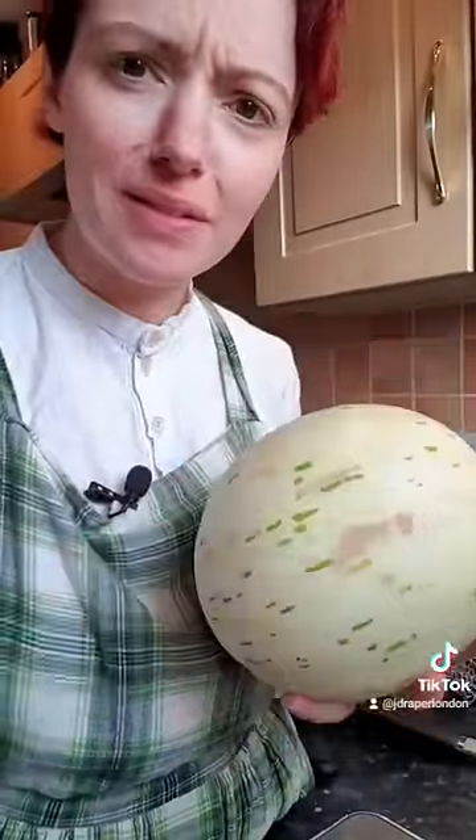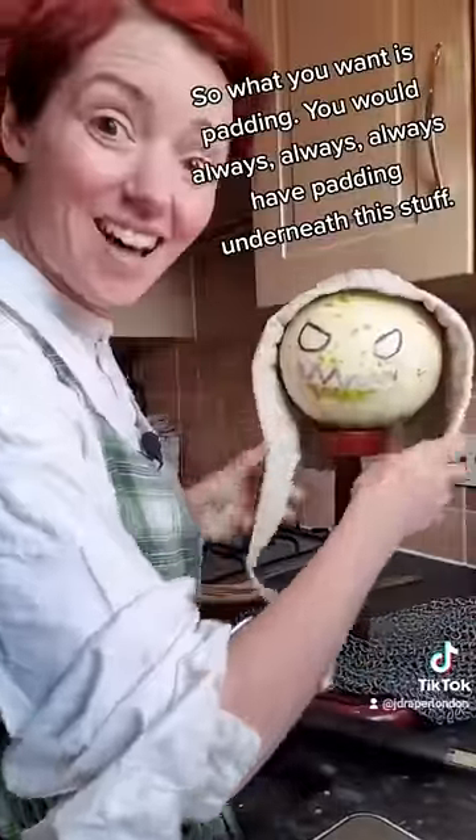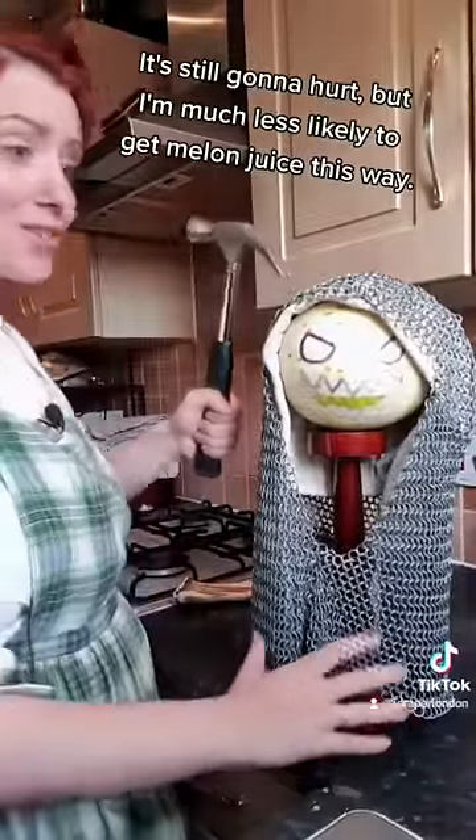That's good melon juice. So what you want is padding — you would always, always, always have padding underneath this stuff. It's still going to hurt, but I'm much less likely to get melon juice this way.